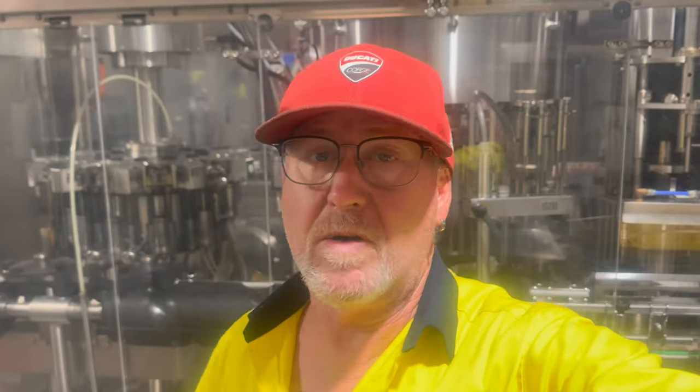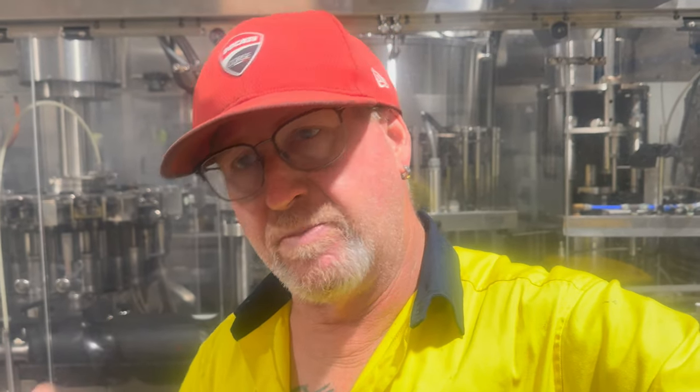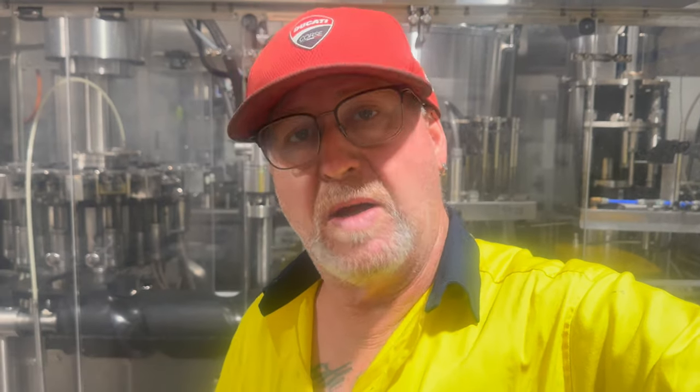G'day everybody and welcome back to the winery. Today I'm re-kitting all the filling valves on this filler. They have a number of seals, o-rings, glide rings etc in there, and it's simply a matter of disassembling it and replacing them all. But I thought it might be worth running through exactly what an automatic bottle filler does and how it actually works.